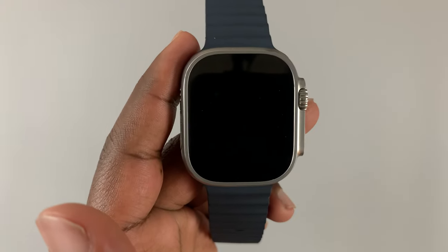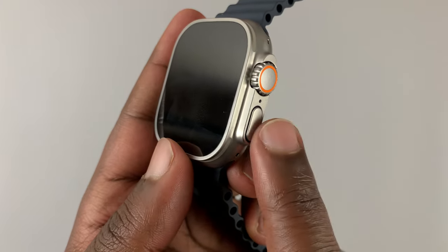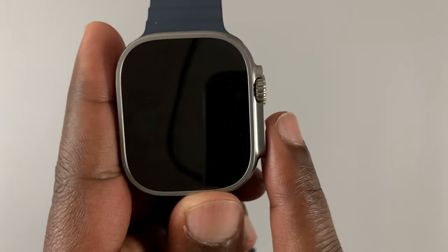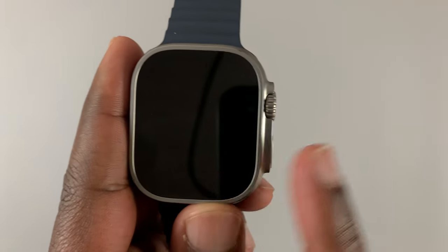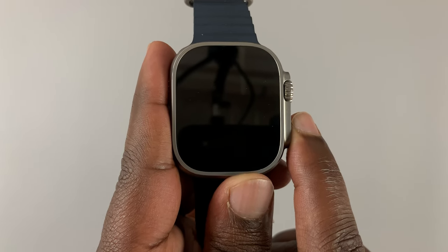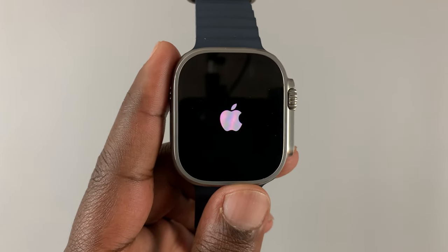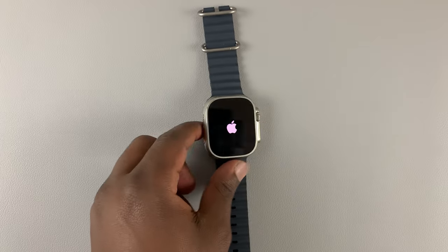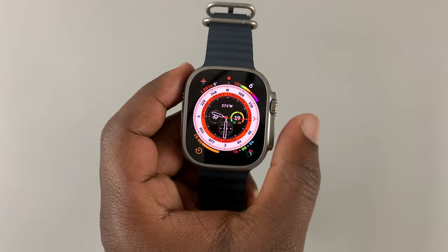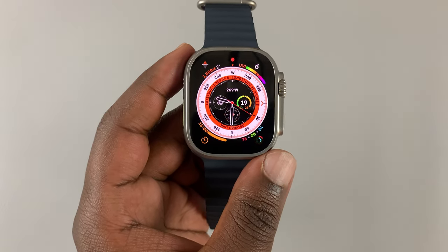The watch has now been switched off. To switch it back on, press and hold the power button until you see the Apple logo on your screen. Once the Apple logo appears, release and allow your Apple Watch to start up. Once it's done booting, it should take you directly to the watch face — that's how you can turn on and turn off your Apple Watch Ultra.